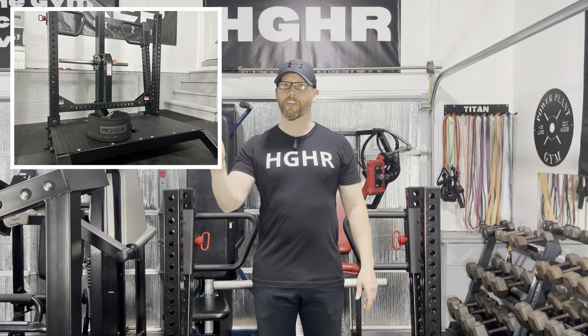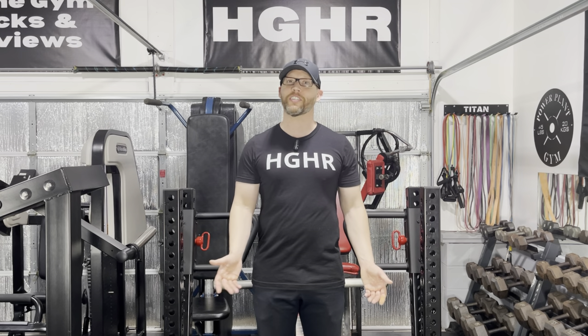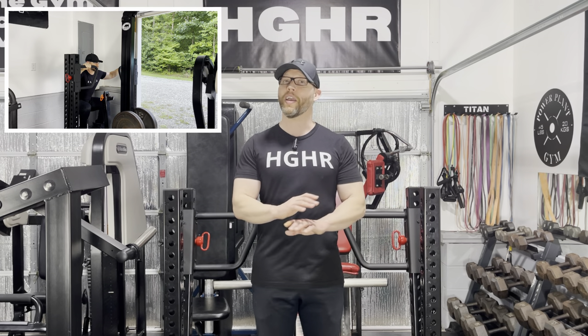When I first got the Rhino, I had it over where the IM 2000 is. In my initial review I showed a bunch of additional exercises above and beyond belt squats, and some of those exercises were better than others. I then moved the Rhino into a corner to make room for additional equipment, and I had the weight horns facing out, which took away all of the machine's versatility. In my newest garage gym layout, I have the Rhino front and center to take advantage of all this machine has to offer.